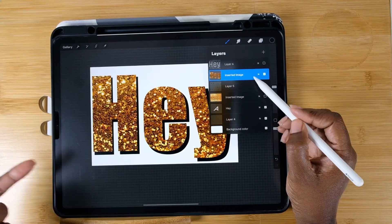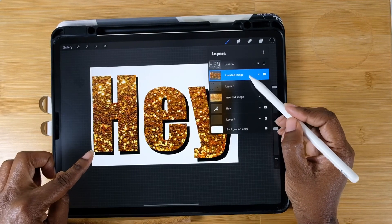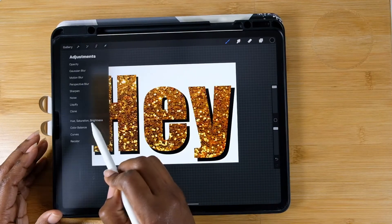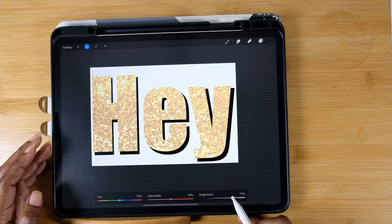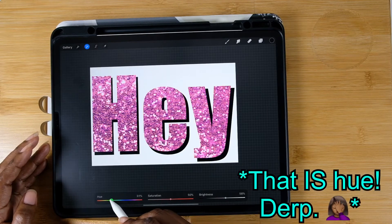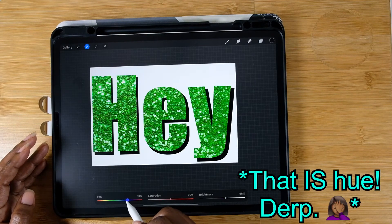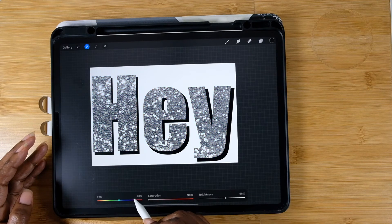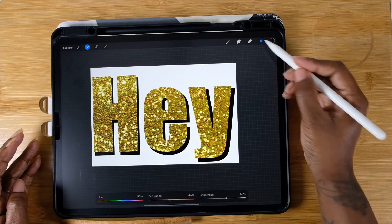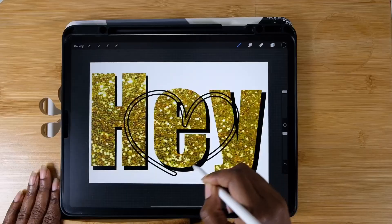If you didn't like how light or dark your glitter or print paper is, all you do is click on that layer, go to the top, and hit the Adjustments magic wand. You can change the brightness, hue and saturation, or even the color of your glitter. I really love Procreate for the versatility it gives me. You've learned two ways to add more personality to your fonts and text.